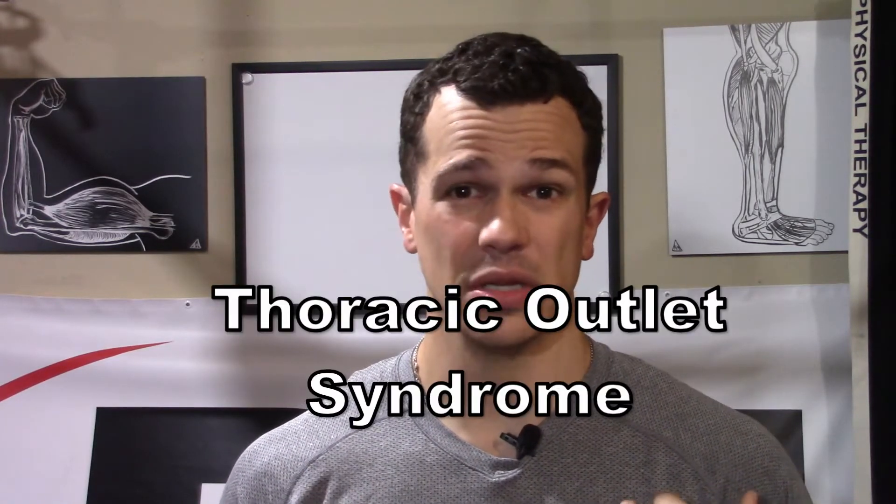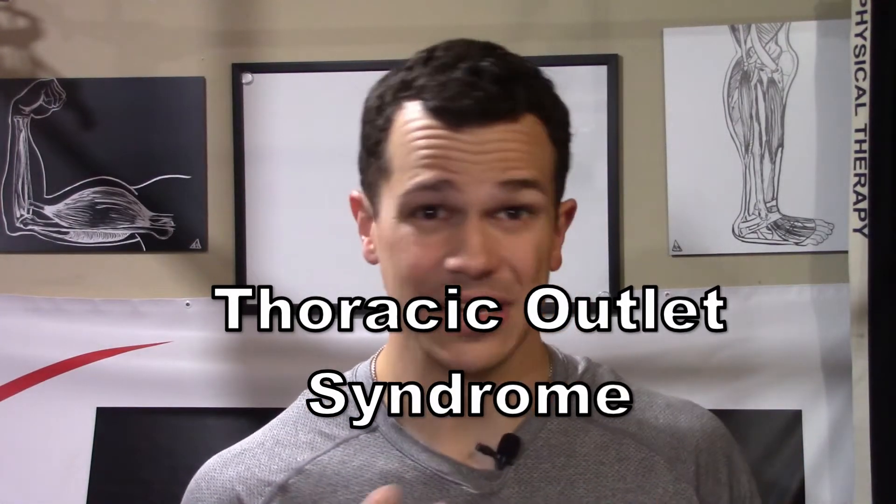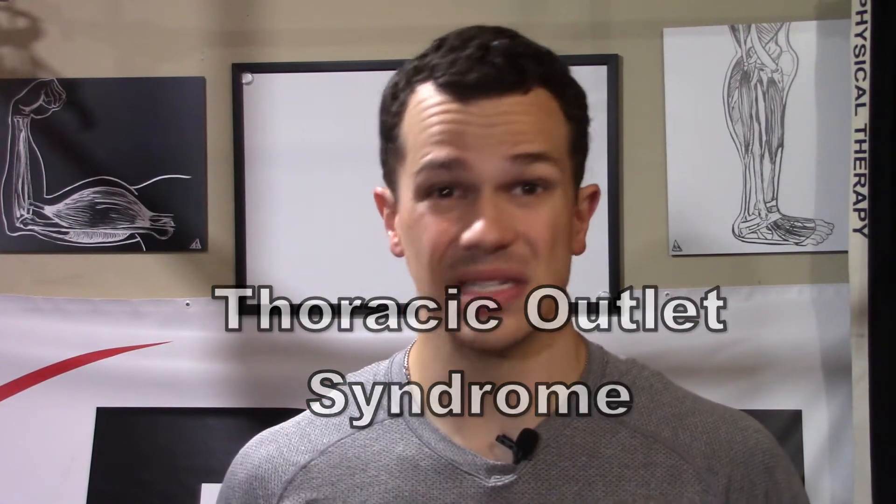This week's video, we're going to be talking about thoracic outlet syndrome and how to treat it. Last week, we talked about diagnosing it — going through the signs, the symptoms, and a few tests to see if we can rule it in or rule it out. So before you continue with this video, make sure you check out that video first. Now let's jump right into it.